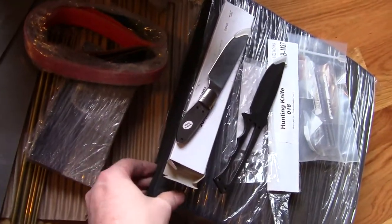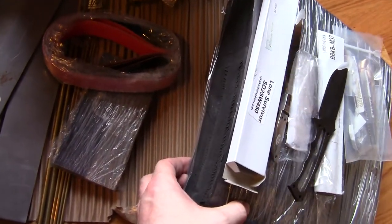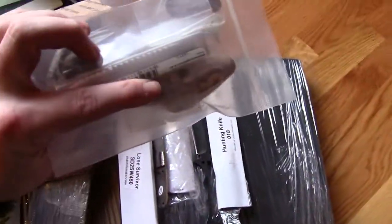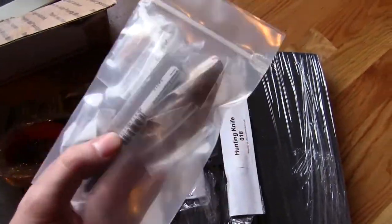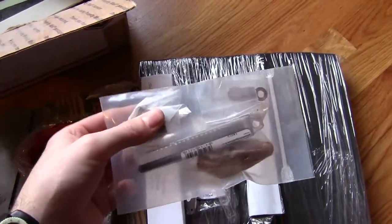Down here, this is neoprene foam for making a better Kydex sheath-making press than I have now. And over here, there's a carbide drill bit and some bronze washers for upgrading Chinese knives and stuff, and some handle hardware.